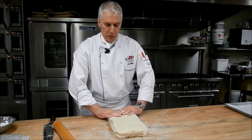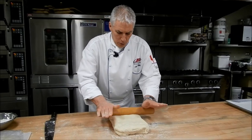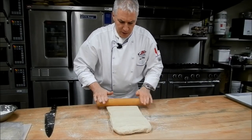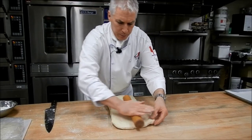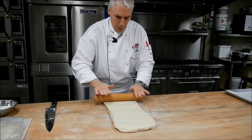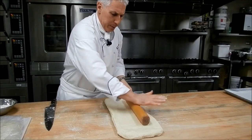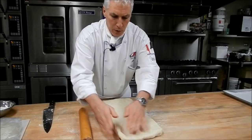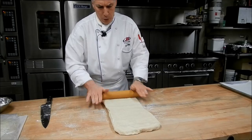For our first lamination, or trifold, I take the dough and gently roll it out again. Try not to break up that butter in the middle or squish it out of the sides. Try to make sure the dough is nice and square, corners are square. I roll this out to about a third of an inch or about 8 millimeters. If you have a larger piece, you can go a little thicker — about a half inch or 10 millimeters.